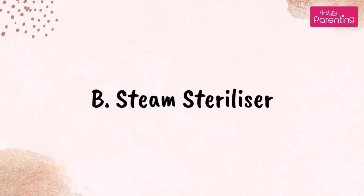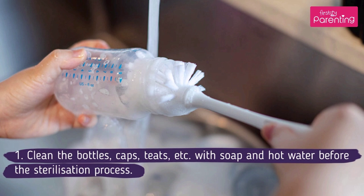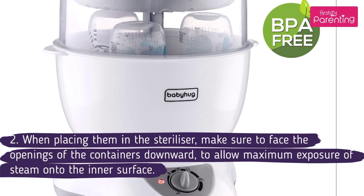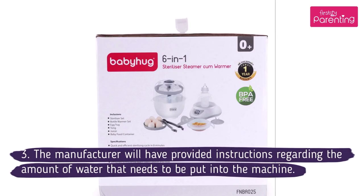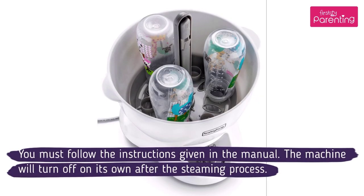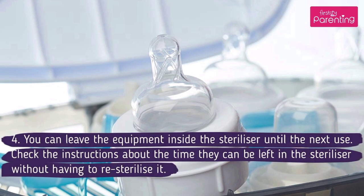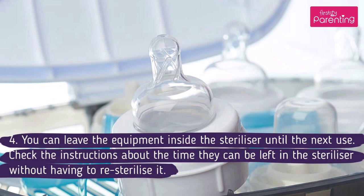Method No. 2: Steam Sterilizer. Clean the bottles, caps, teats, etc. with soap and hot water before the sterilization process. When placing them in the sterilizer, make sure to face the openings of the containers downward to allow maximum exposure of steam onto the inner surface. The manufacturer will have provided instructions regarding the amount of water that needs to be put into the machine; you must follow the instructions given in the manual. The machine will turn off on its own after the steaming process. You can leave the equipment inside the sterilizer until the next use. Check the instructions about the time they can be left in the sterilizer without having to re-sterilize.